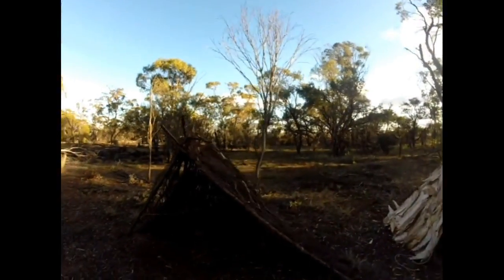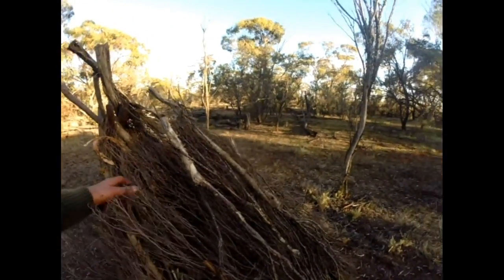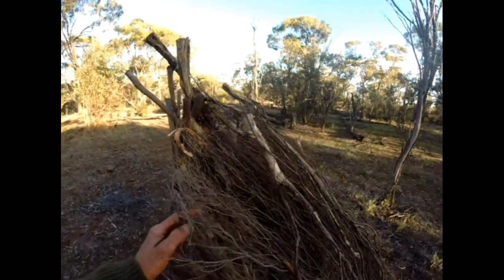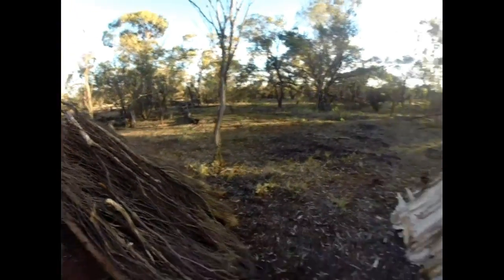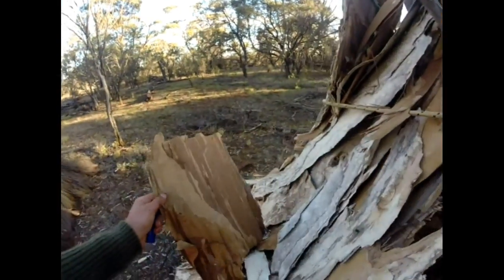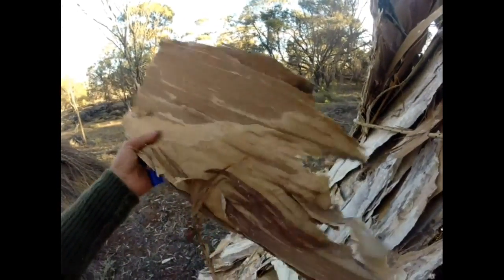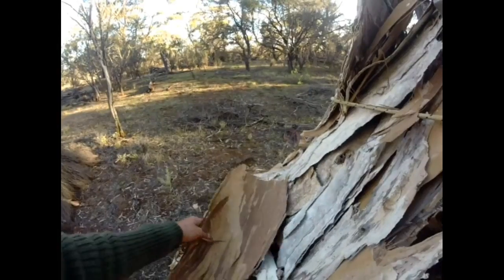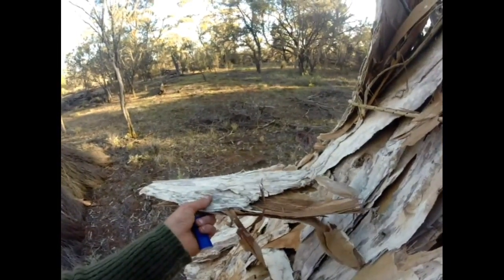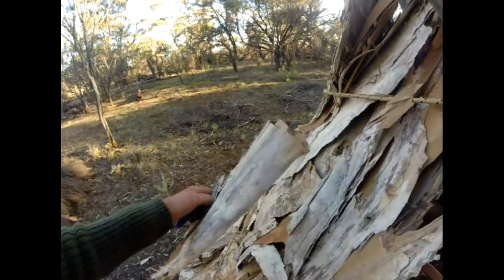So this one here fellas is made out of probably she oak - she oak or Casuarina. And this one here is made out of beautiful paper bark. So this is the paper bark guys I talk about sometimes - it just peels straight off a tree. And the Noongar Aboriginal people would actually use this to wrap meat in, like kangaroo meat or fish. They'll cook a nice piece of fish in that over charcoal.